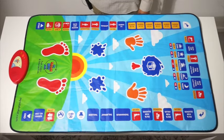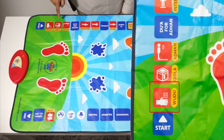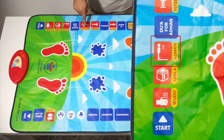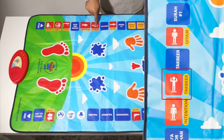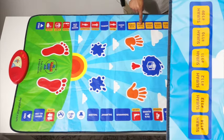I switch the prayer mat on and the child can learn each of these keys: Wudu, Qibla, Adhan. This is the Dua for Adhan. This is Intention. This is Takbir — being able to say Allahu Akbar. Qiyam. This is Surah Fatihah. Another Surah.